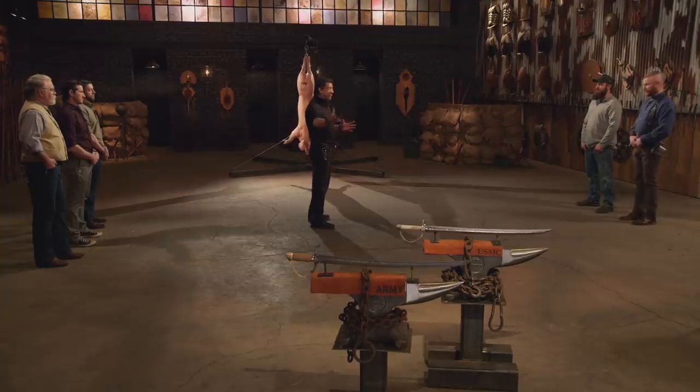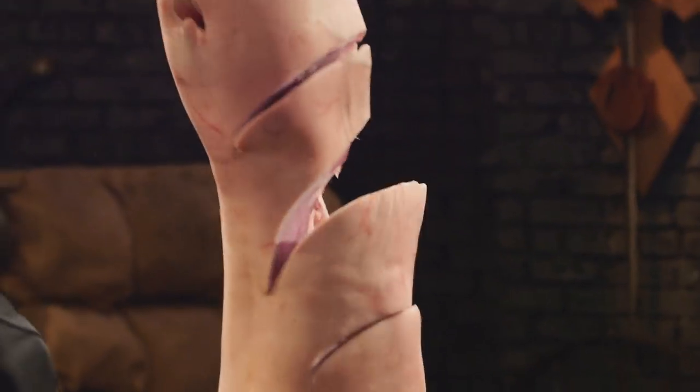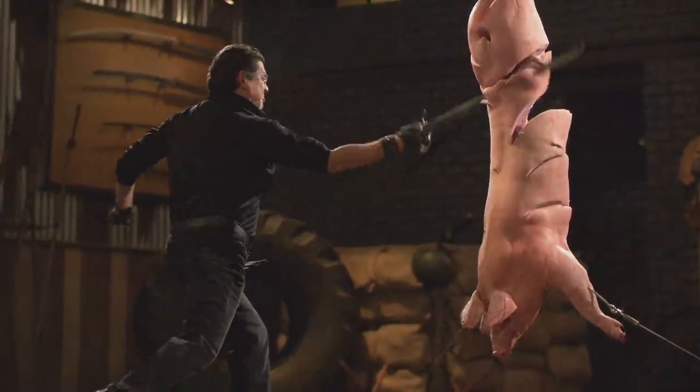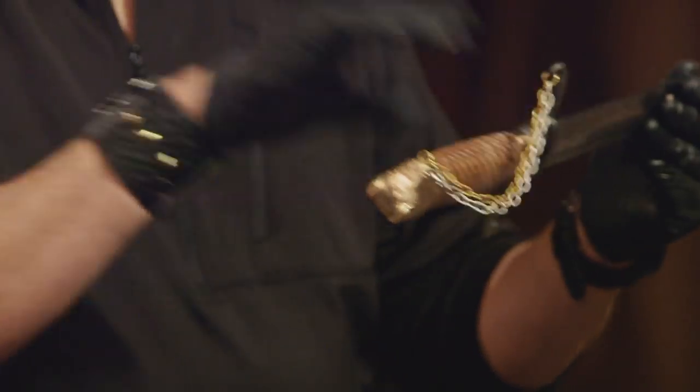All right, veterans, welcome to the kill test. To find out what kind of lethal damage your weapon will do, I will take your weapon to deliver killing blows to this big carcass. Tyler, you're up first. All right, Tyler, your handle construction is just right. Your edge is very sharp. Overall, sir, this saber will kill you.